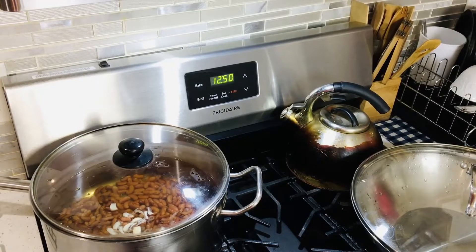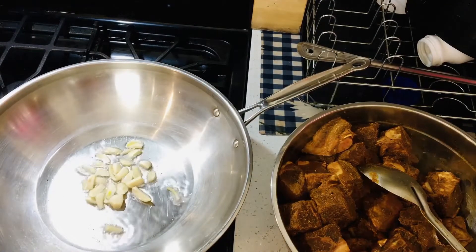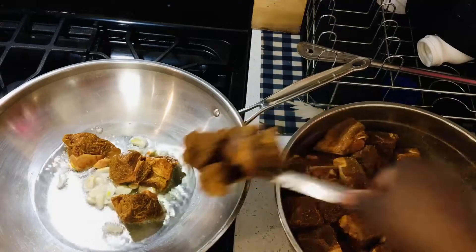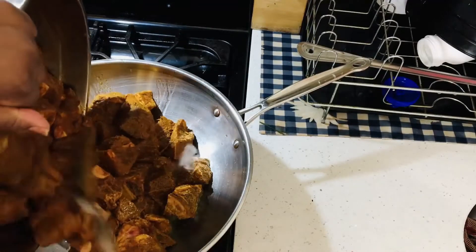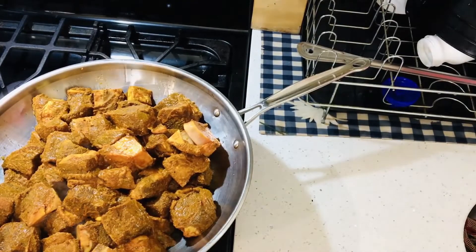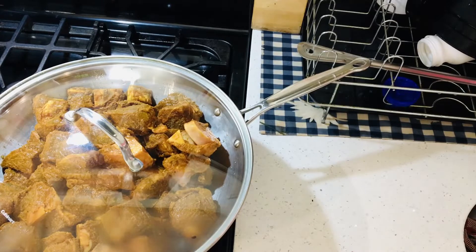So next I'm going to cook my curry goat. I'm going to add my garlic to my pot. Next I'm going to cover my pot and leave it to let it catch its color. Then I will add some more boiling water so it can cook down nicely.